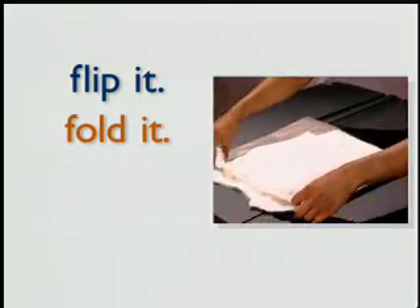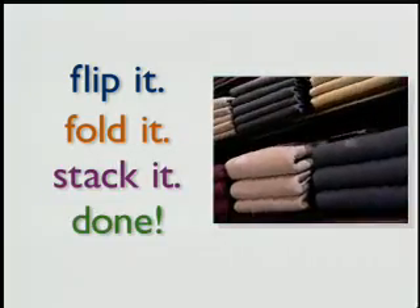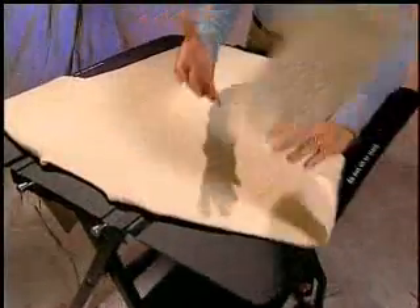Flip it, fold it, stack it, done. How can you create a professional look quickly and easily with just a little effort? By using the Mobile Fold.